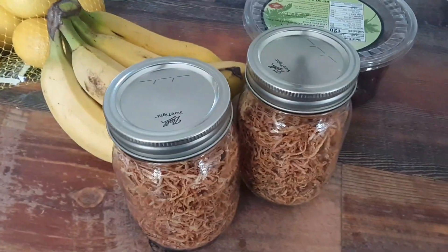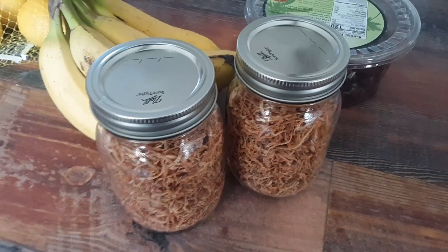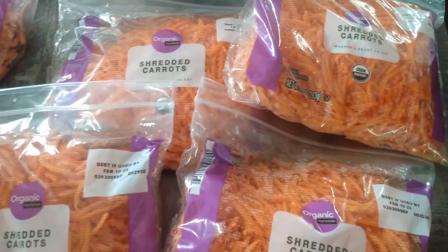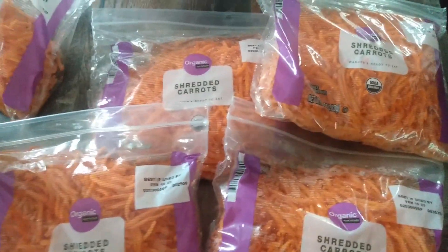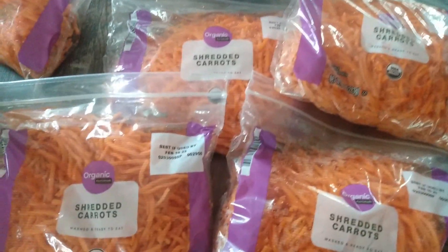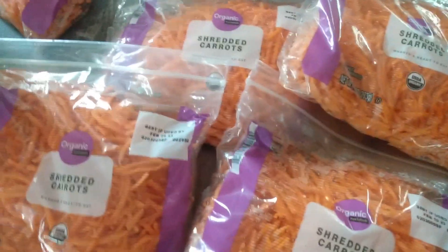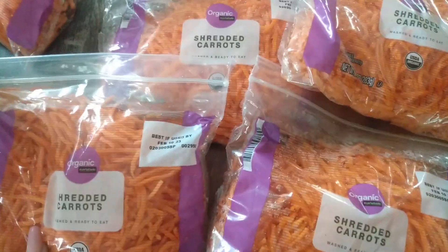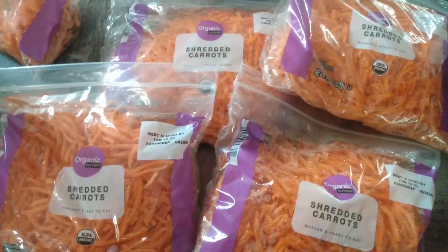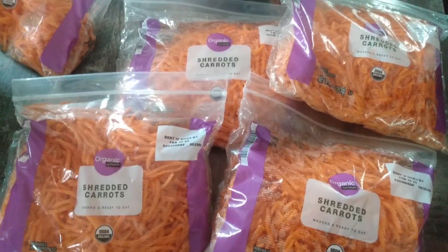One of my neighbors — people drive by or something — they're not gonna eat all these carrots. So the first person they called was me. I'm gonna rinse these shredded carrots off because there is a chemical on them that keeps them bright and orange, and then I'm gonna dehydrate them.